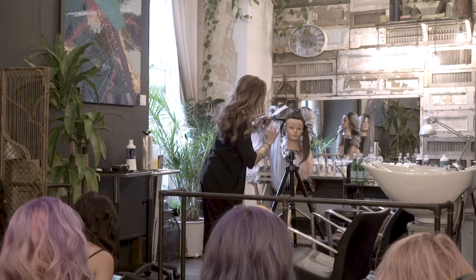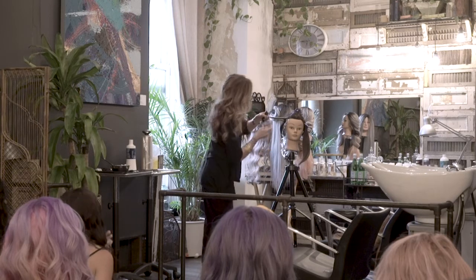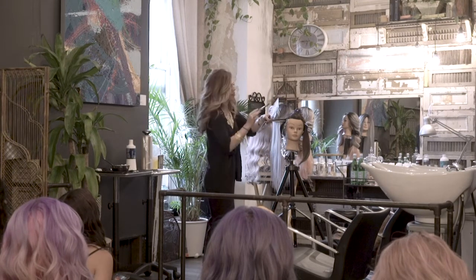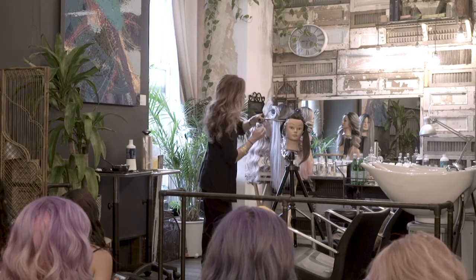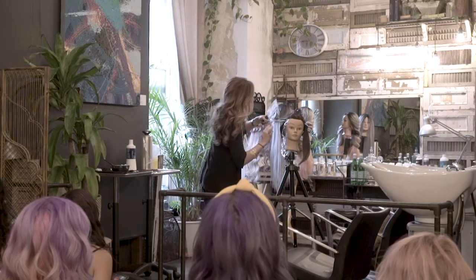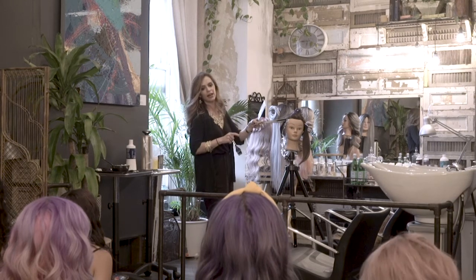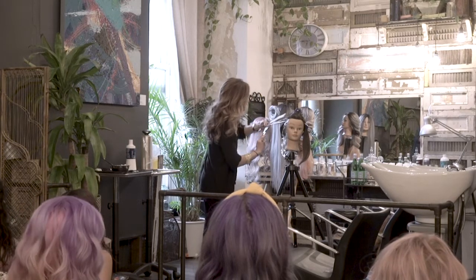Usually with this lightener I mix it one to one, and I always measure because the consistency can get a little clunky if you're used to regular lighteners. Also, with this product, if it ever gets too shiny you just want to add a little bit more powder to it. If I do have a dark client, I can get them really light — up to seven levels. What I'll do is mix one ounce of the powder to 0.85 of the developer. It's just a little bit harder to paint, but I can get them light.